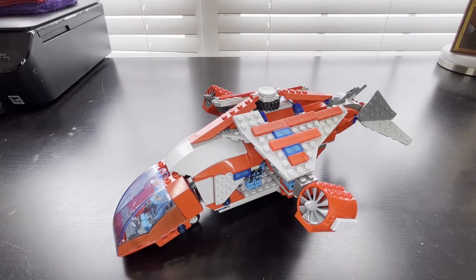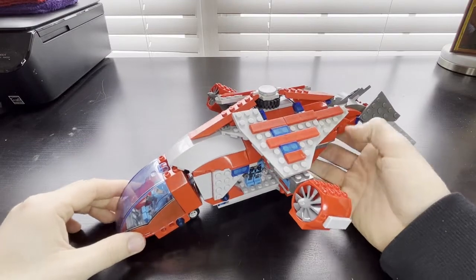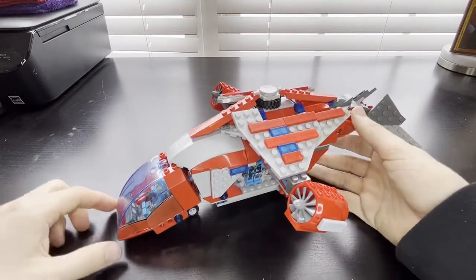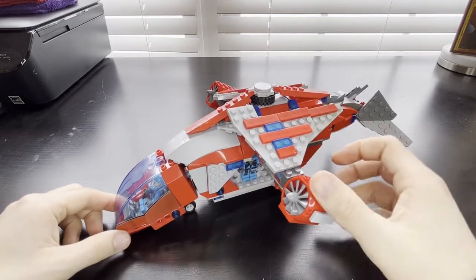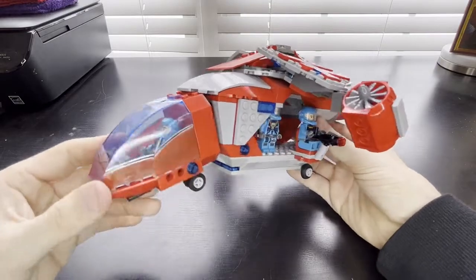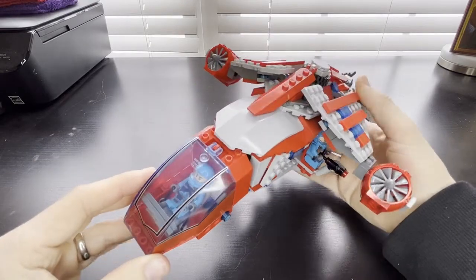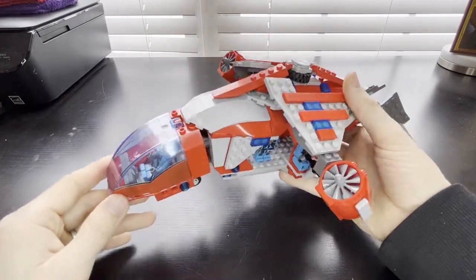Hey folks, welcome back to Underfunded Projects. My name is Gabriel and today we're going to be looking at the Red Zone Troop Carrier or RZTC. It is a VTOL troop transport that goes in and out of battlefields. It's meant to come down like a gunship quickly and take back off with haste. It does have a few armaments and it's meant to take small groups of troopers.